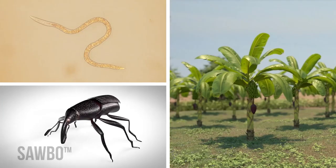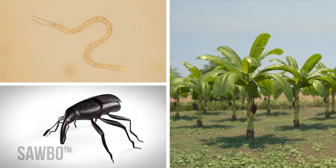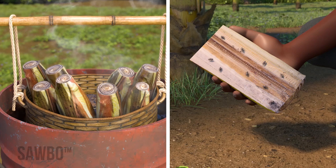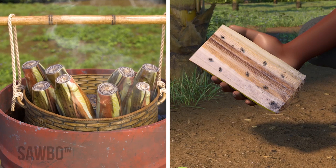Nematodes, which are too small to see, and weevils can be a serious problem for your banana and plantain crops. In this video, you will learn how to prepare suckers before planting to remove pests, and how to use pieces of cut stems to trap and control weevils for higher yields and better crops.